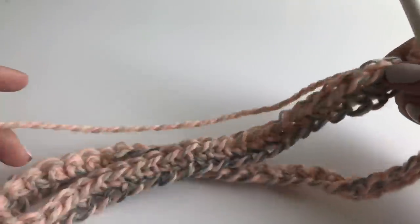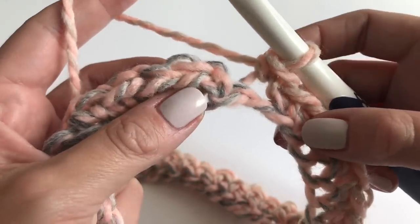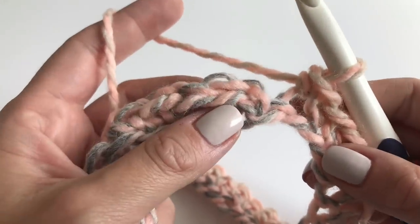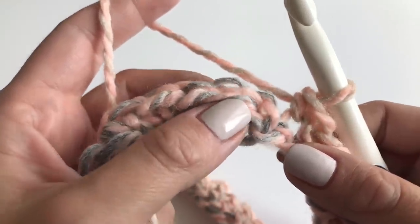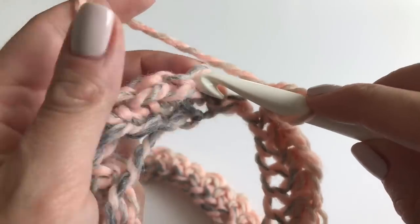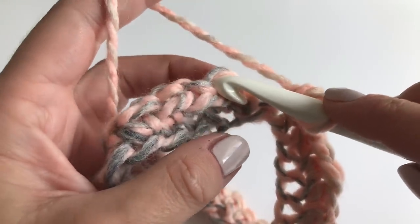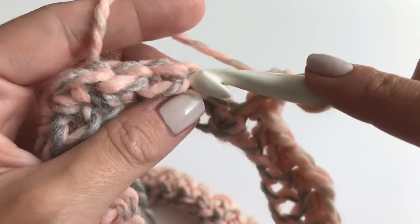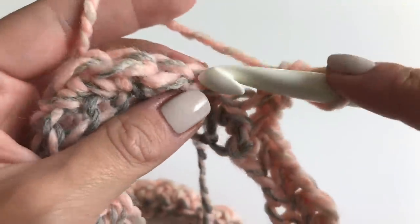I finished working one single crochet in every stitch all the way around. For the next row, we are not going to connect with a slip stitch — these are spiral rounds. The only important thing is to work in the back loop of the single crochet from the previous round. You will skip the first chain and go into the first single crochet in the back loop only. Insert your hook into the back loop only, grab your yarn, get two loops on your hook, and finish your single crochet. You will repeat this in every stitch — just one single crochet in the back loop only.